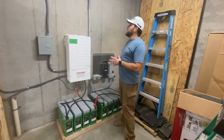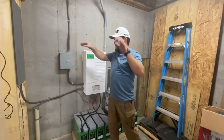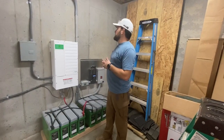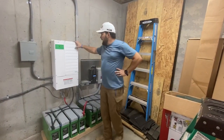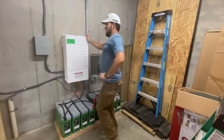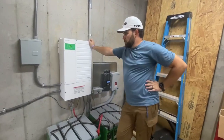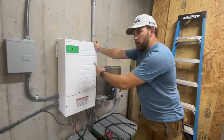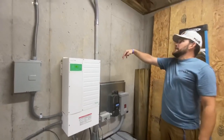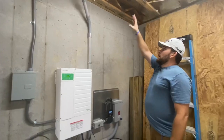Here we are inside the structure. There's a lot of rough-in going on — this house is still under construction, this cabin that's being built. We've got the Schneider, the new Conext XW Pro 48-volt inverter. We've got the generator hookup coming in with its breaker protection, and we've got the power going out to their service panel from here. This is the PV feed-in.